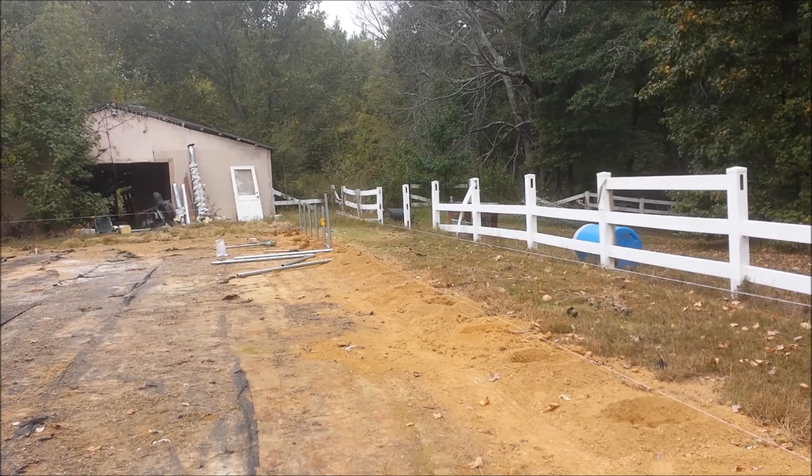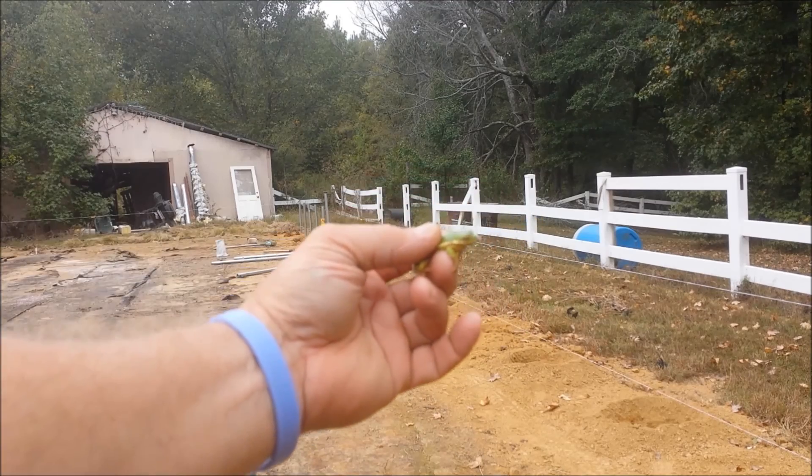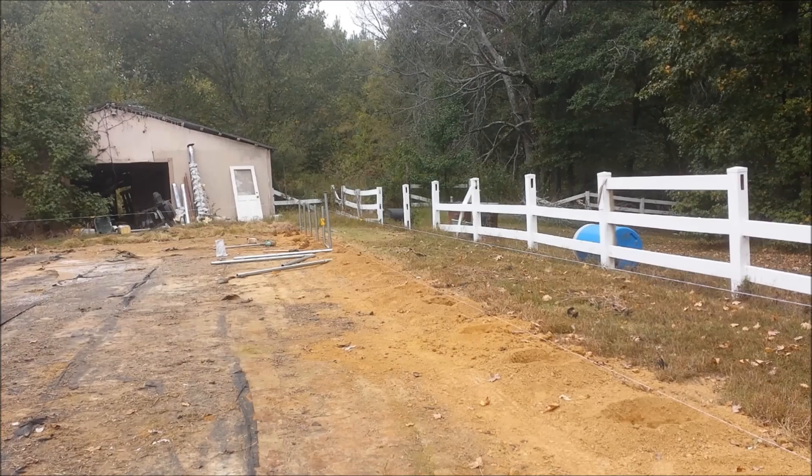Make sure you look down in the holes before you start. I should have done it before I did start on this, but fortunately it worked out. This little frog was trapped — he had fallen in the hole. We'll let him go.